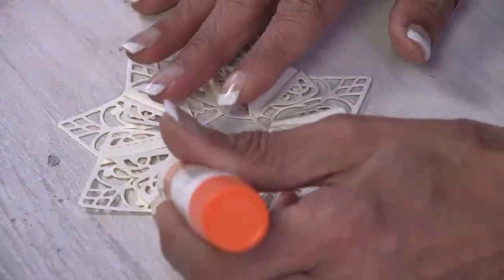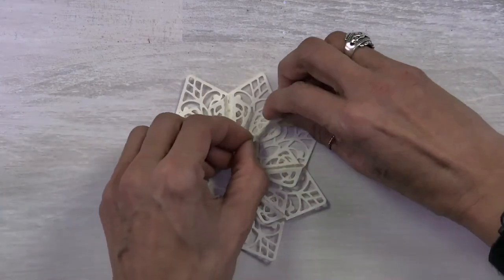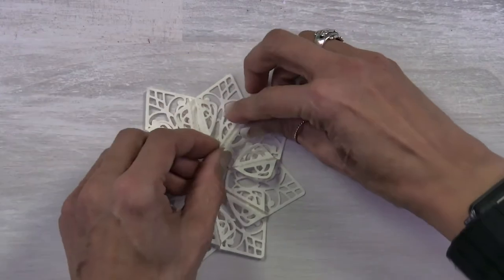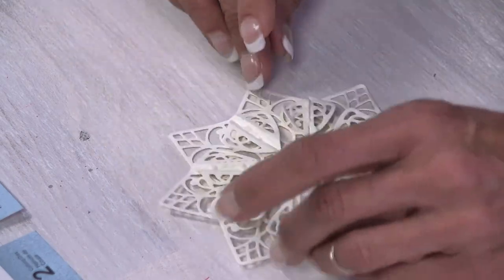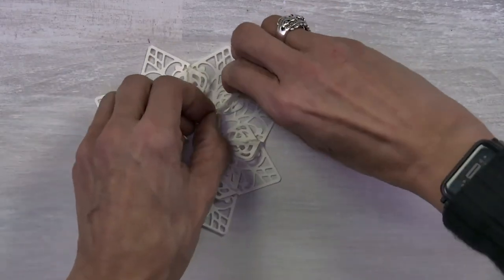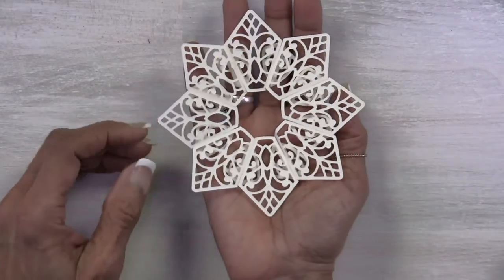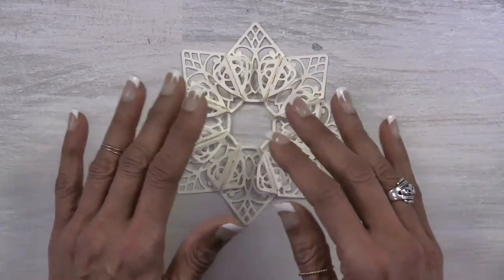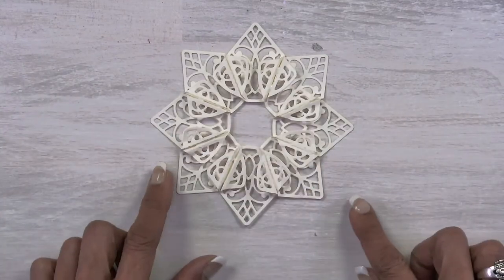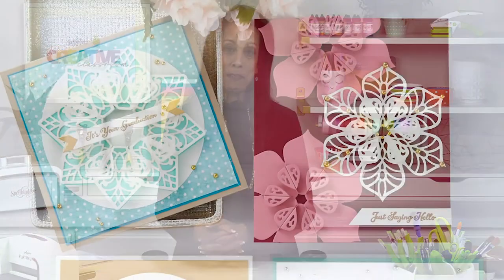I recommend gluing them — just add a little dot of glue inside each of the channels and then close it up. Press them together with your fingernails. You have a lower level doily and then an upper level where you have these little wings that stick up. You can also flip it over and use the other side, which is just gorgeous. You're able to go back and add a shadow underneath any of these, or do a whole shadow layer with an offset.